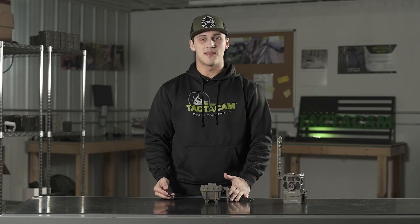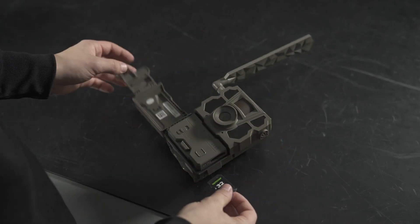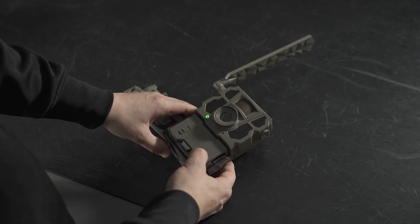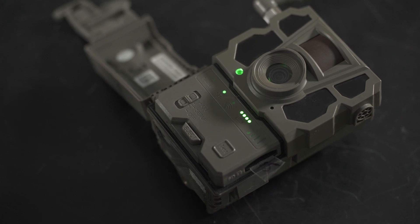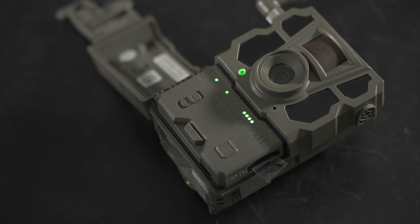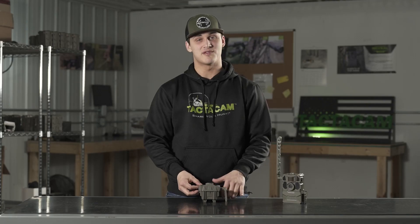Now that you have the firmware on the SD card, we're going to update the camera. Put your SD card in, then click and hold the test button, turn your camera into setup mode. Your status light should start blinking green — that's when you know your camera is taking the update. Make sure you have full batteries in; the update can take up to two minutes. Your camera will shut down and power back on — that's when you know your camera is complete. Now your camera is ready for the woods.